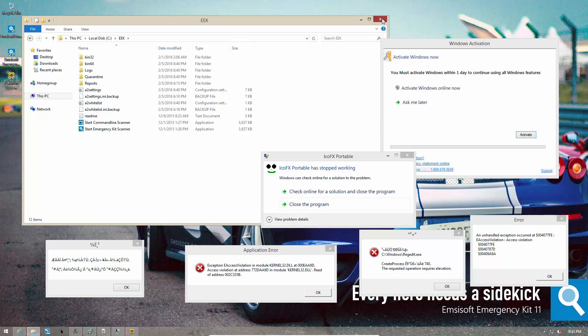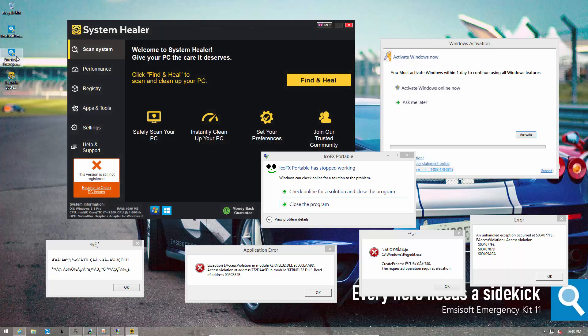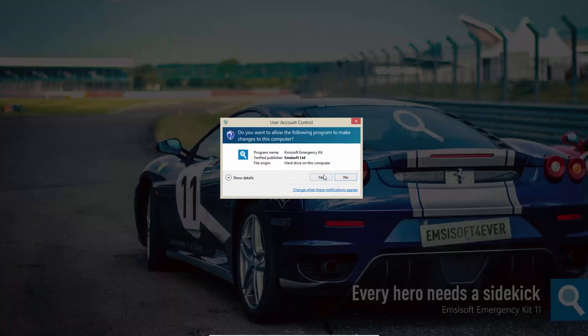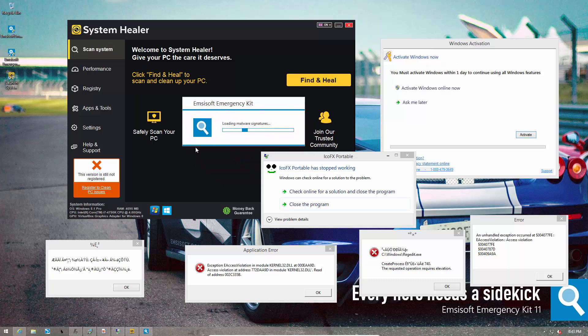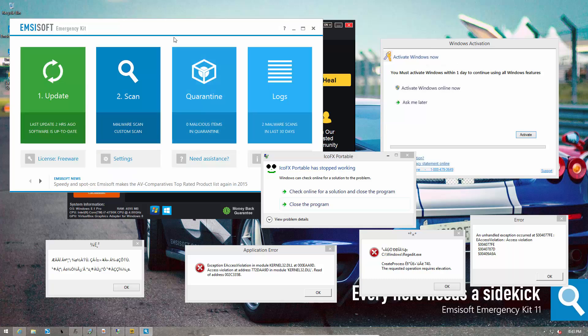We already have a shortcut on our desktop, so we're just going to use that. Now that MCSoft Emergency Kit is loaded, we want to make sure that we have the latest signatures, so we're going to update. This is highly recommended. The update process should be pretty fast if you downloaded the installer recently, and once it's finished, we are good to go.